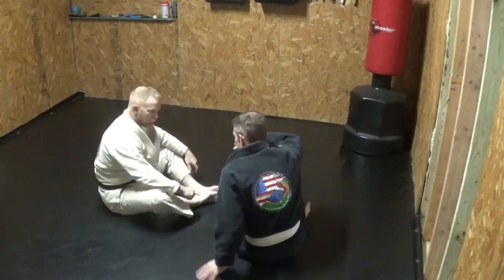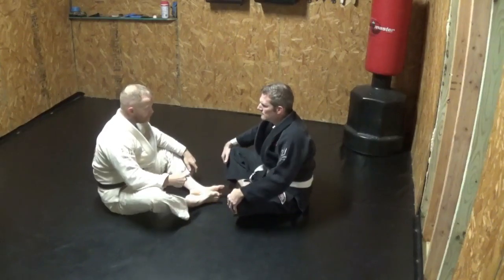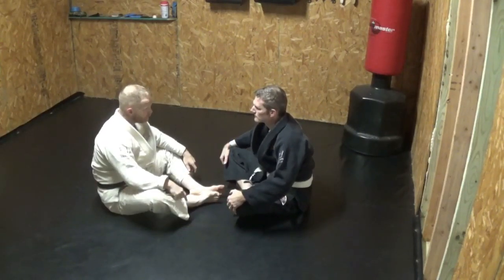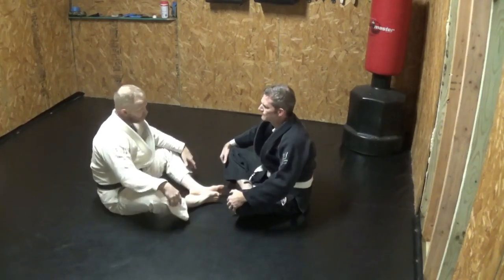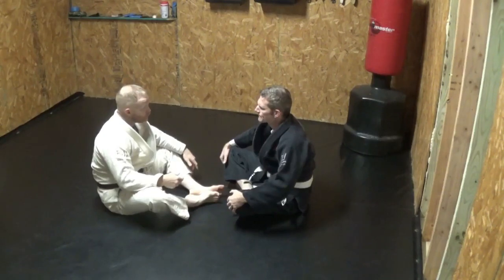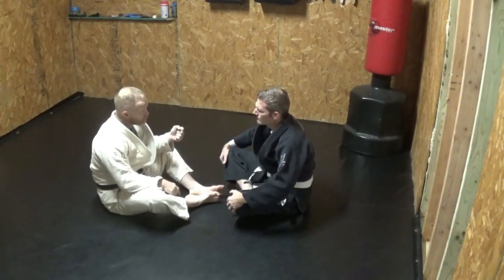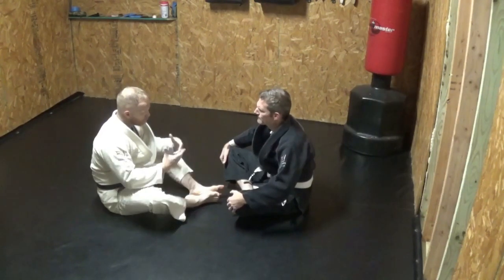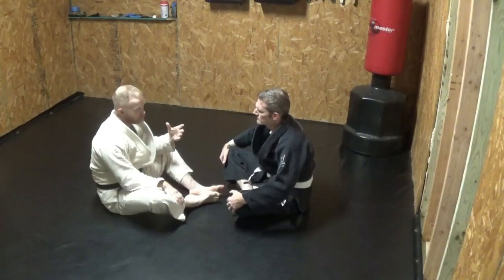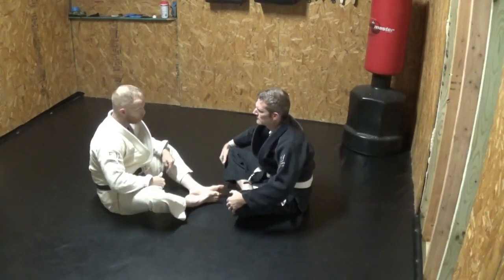By doing just a basic simple sweep like that knee push, what I'm doing is setting up all the things you're going to use to defend yourself. If I basically come in there and just push your knee, you're just going to move. I make sure you can't move by grabbing a hold of you, and then I make sure you can't brace yourself by grabbing a hold of the arm on the same side. That's the thinking process behind what we're doing here when we're sitting in the guard.